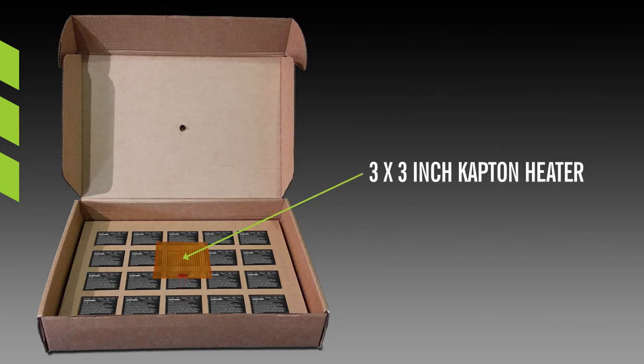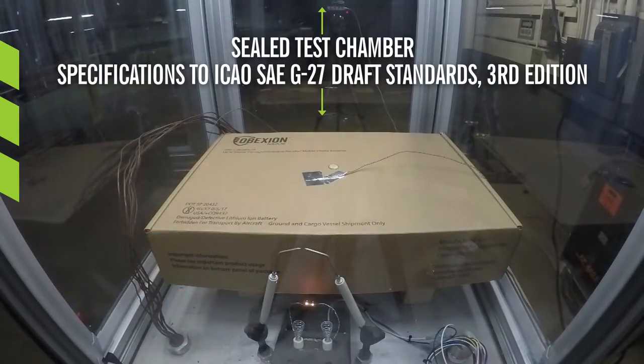The middle battery was wrapped in a 3-inch by 3-inch Captive heater. The box was then placed in a sealed test chamber built to the specifications of the ICAO SAE G27 draft standards, 3rd edition.